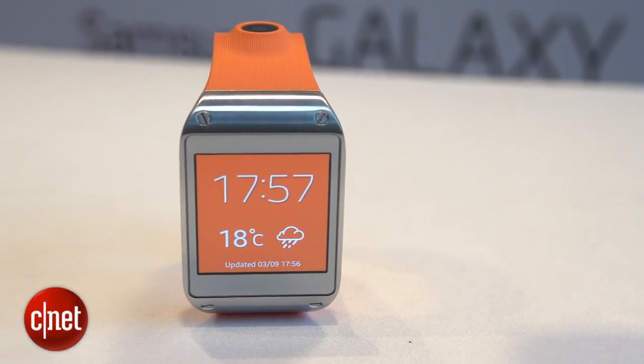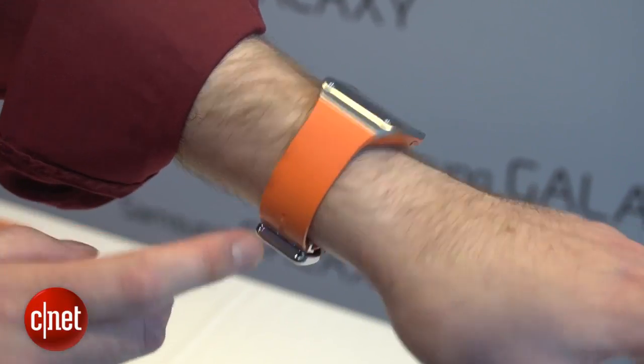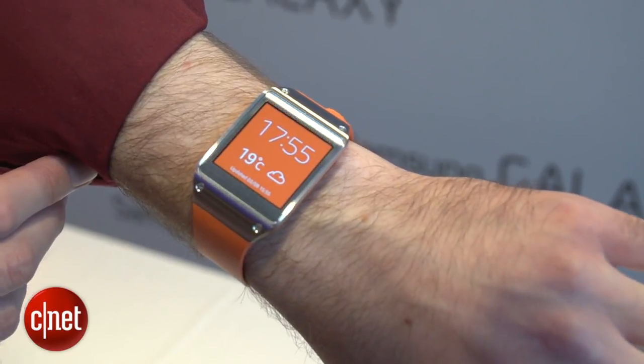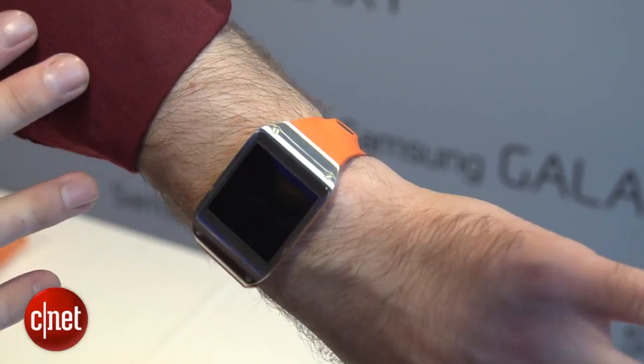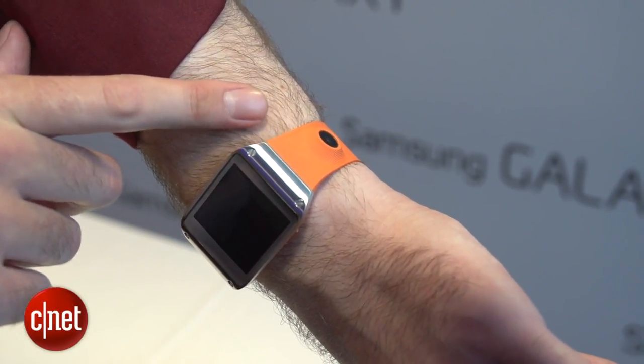The Gear has this silver metal face, and it's connected to a rubberized orange strap. It's adjustable with a buckle, so even if you've got bigger or smaller wrists, it should still feel fairly comfortable. It's quite slim and quite comfortable — not as chunky as I think we were expecting. The only thing I'm a little worried about is the big bulge for the camera on the bottom, which does stick out quite a bit. I'm Richard Trenhom, and this is the Samsung Galaxy Gear — it's certainly one to watch.